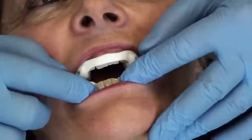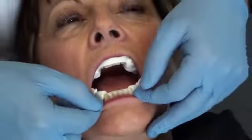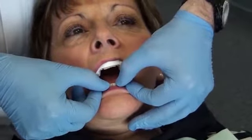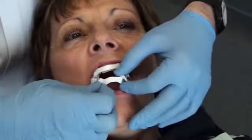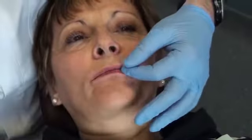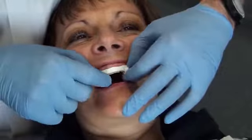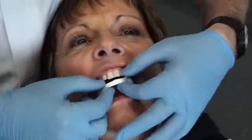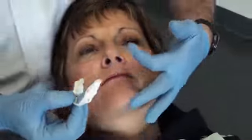The patient opens her mouth. I will remove the lower part to check if it is very tight. There is quite a good resistance when removed. For the upper part, I place my fingers just above the canine teeth and remove it in a similar manner.